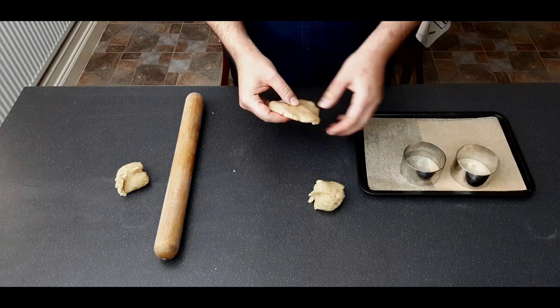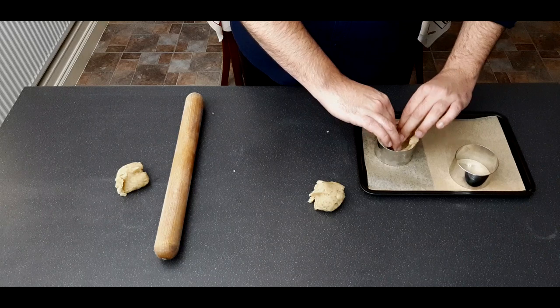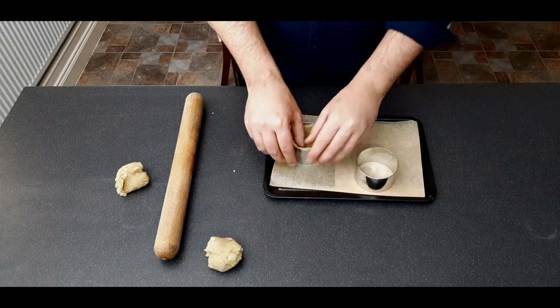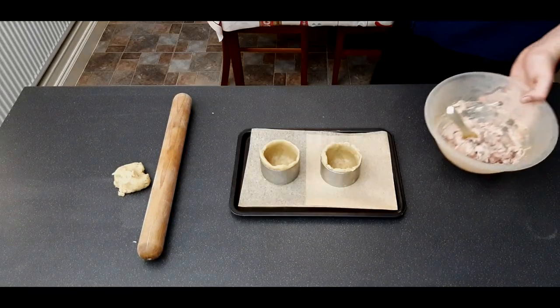Take one third of your pastry, flatten it out, and place it into a chef ring. Press it in until it's an even thickness all the way around and right to the bottom. Leave a little bit of overhang. Do the same with the other chef ring.